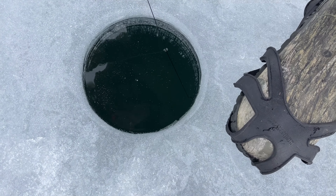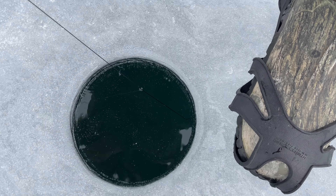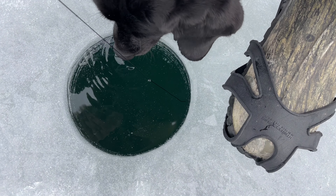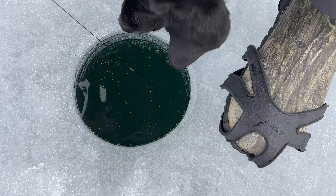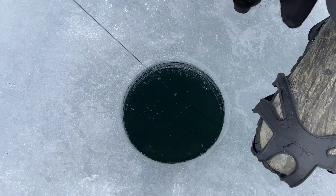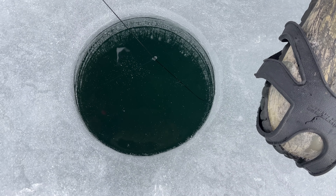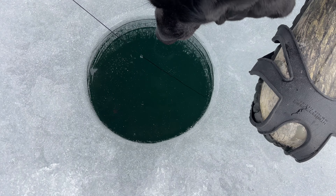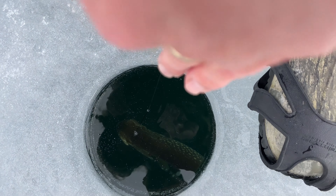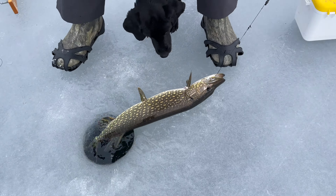This could be a walleye — set the hook. It's not fighting like a northern, it feels different. What just pulled out? It was spinning. It's got weight — I think it's a monster. I don't know how much battery I've got left, my battery may wear out before this. Holy cow, they took everything out of there. It's coming — I haven't seen it yet. It's a big fish, it's a monster! Don't lose them — it's a big one. Nice fish!